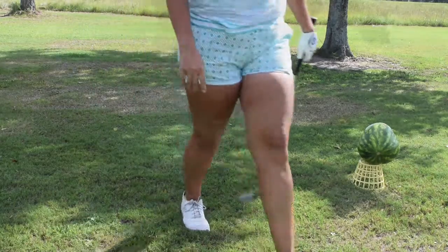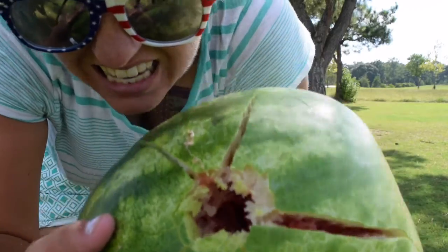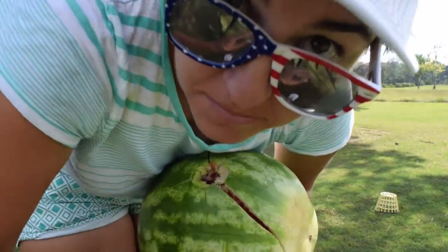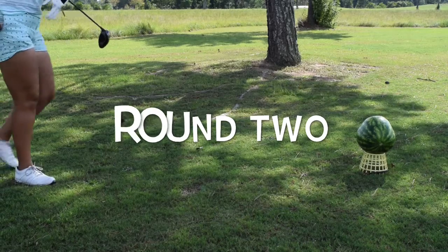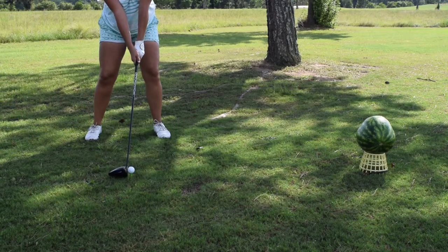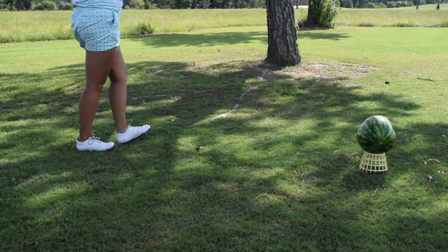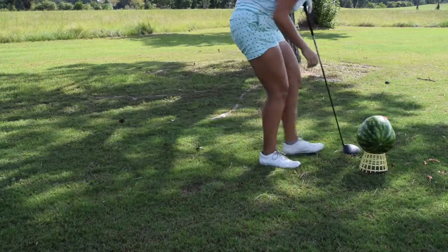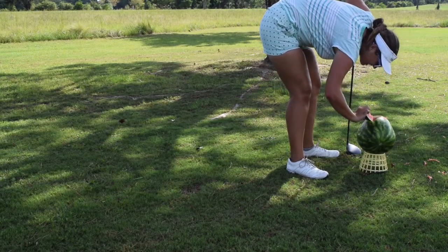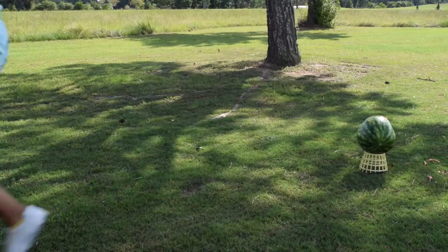I think I need some more balls. Hold on. Okay, this is round two. Where'd it go? Oh, it's probably in there too. Oh, I see it. Wow. I should show the camera, shouldn't I? Two in the hole!